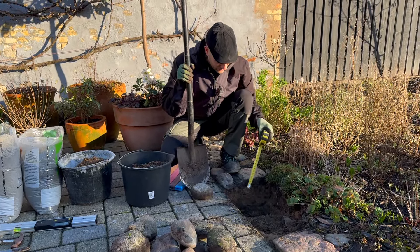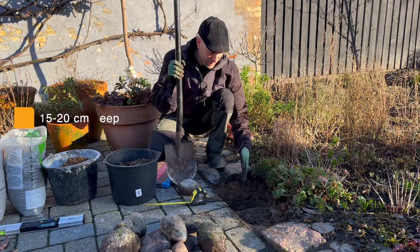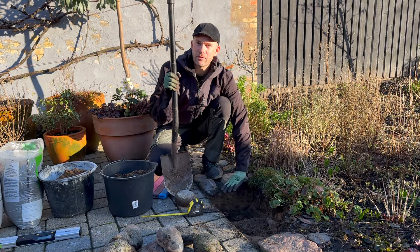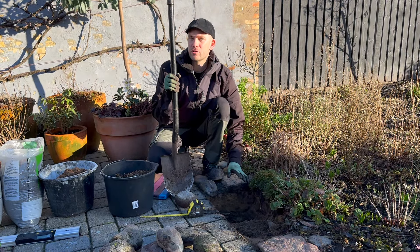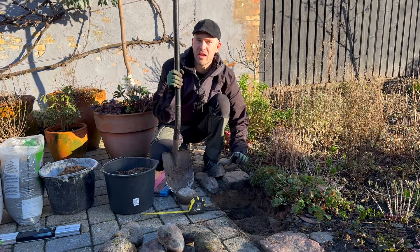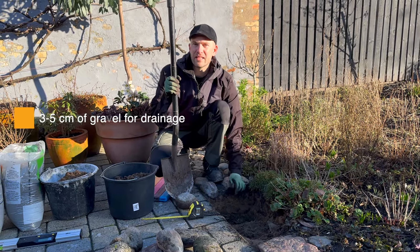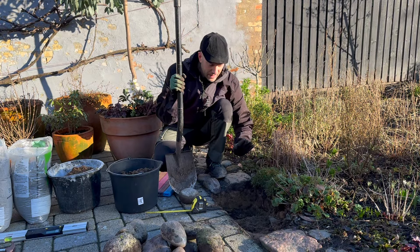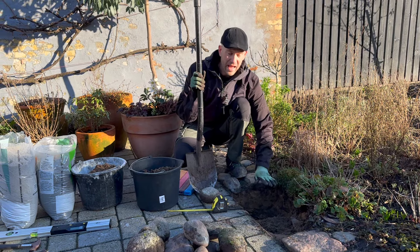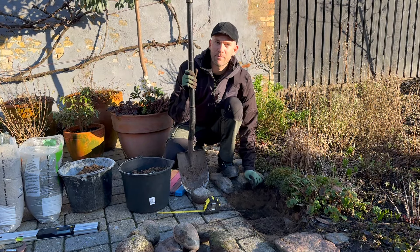The first thing we do is measure down around 15 to 20 centimeters to make sure you have enough space for your stones. If you have a very wet garden, I suggest you put some gravel down first — a layer of around three to five centimeters — so excess rainwater can easily drain away and you don't have a soaking pathway. Then afterwards you add sand on top, enough so you can really move the stones around easily.